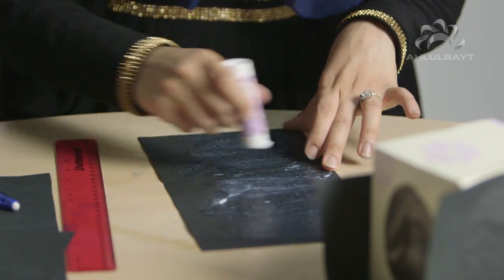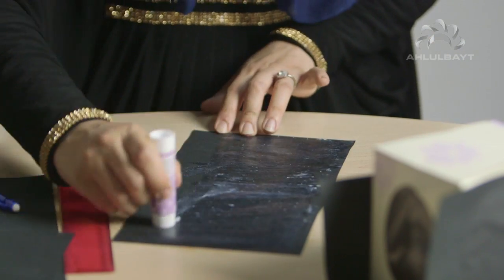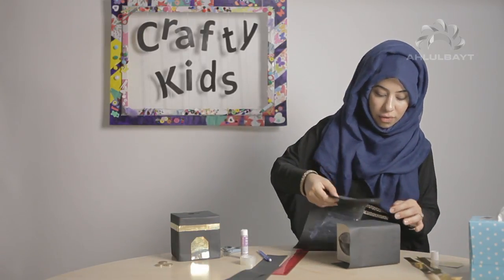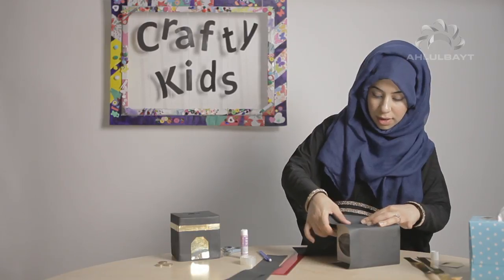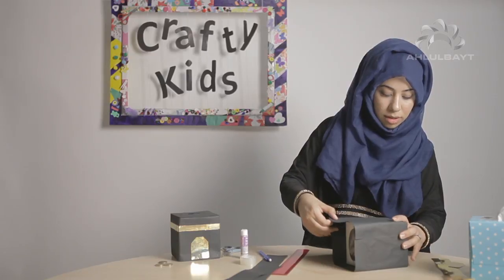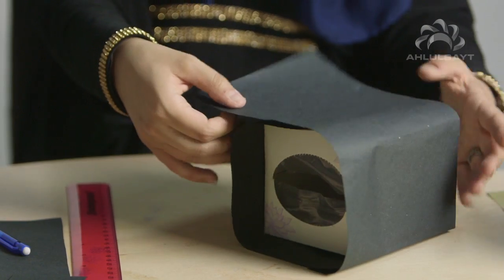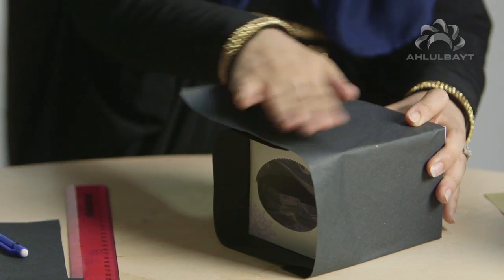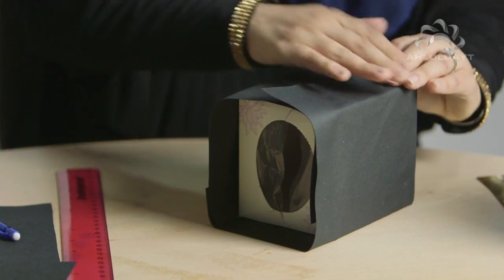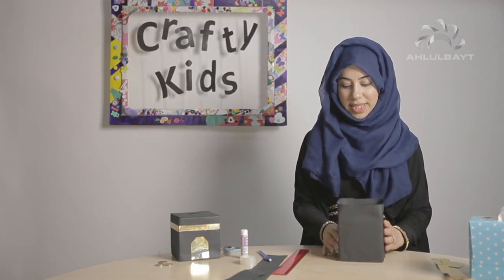Just got a bit of glue here — make sure all the edges are done. I'm going to stick that over there and overlap them so the lines don't show too much. Because it's black, when you overlap it, it doesn't really show. Just pushing it on again like before. Okay, so that's all the sides covered and that was quite easy.